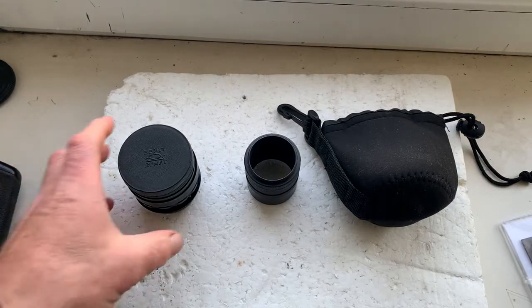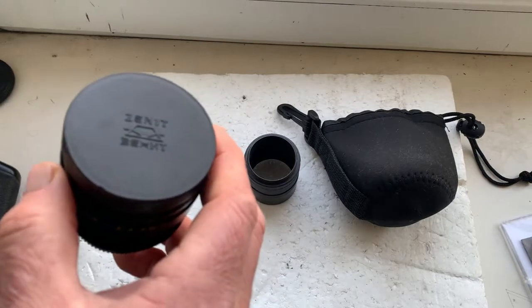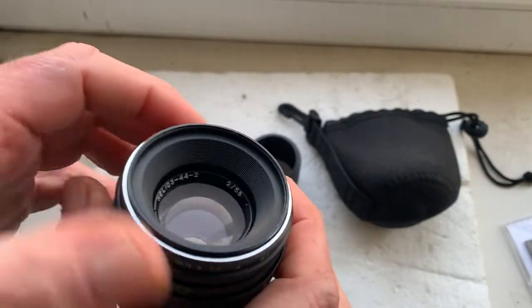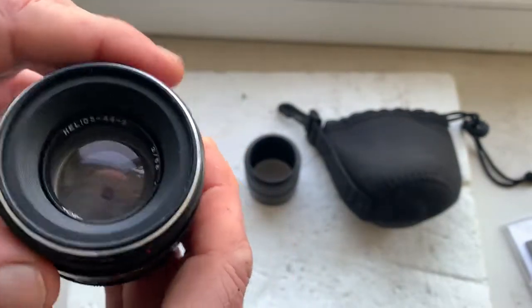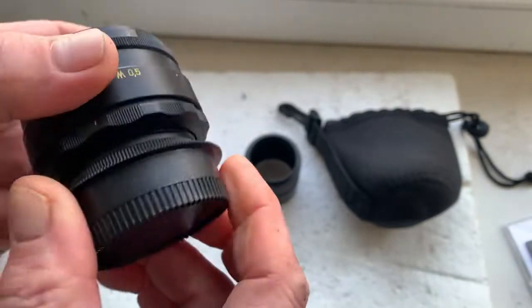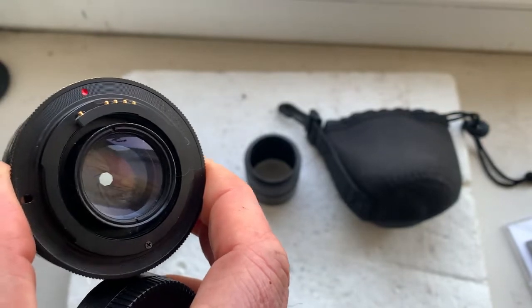Hello Bartek! This video is about your lens. This is your lens. The lens is new — it's a Helios 44-2 with a Dandelion chip.